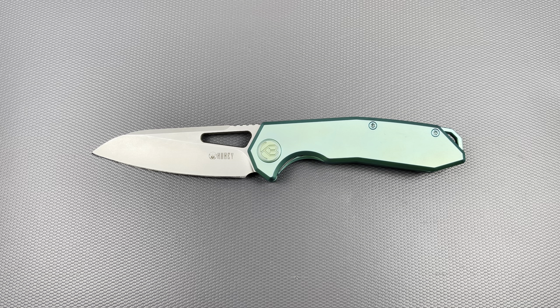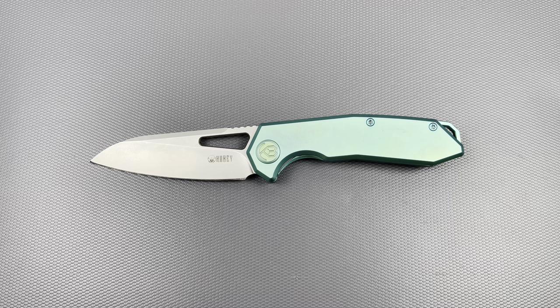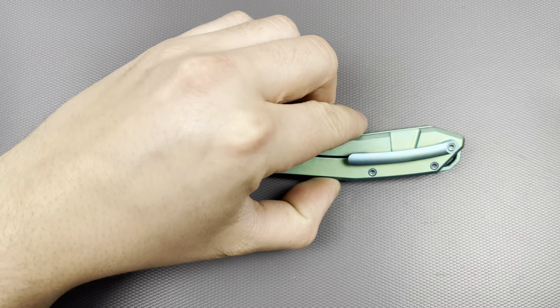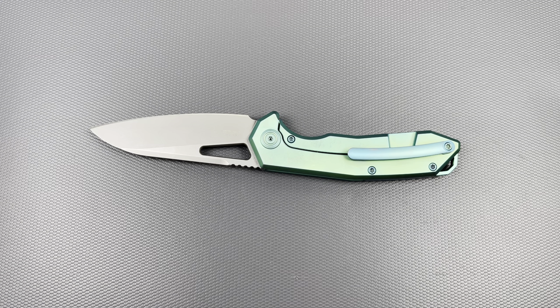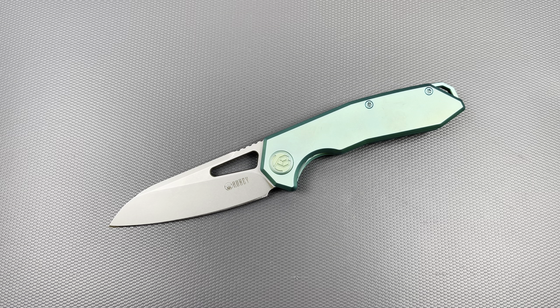Also, if you follow Kubi on Instagram or other social media platforms, they did just release new variations of the Vagrant. They're using other colors of G10 and Micarta with a titanium kit on it. So instead of steel hardware like on the budget ones, they have colorful titanium hardware and the bent titanium pocket clip. The other ones look like they're steel but they say they're titanium — a completely different shape of pocket clip. So it's not a Vagrant 1.5 or 2.0 — there are just so many variations.